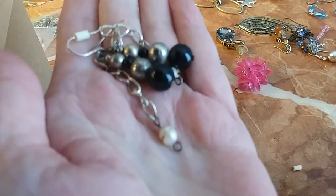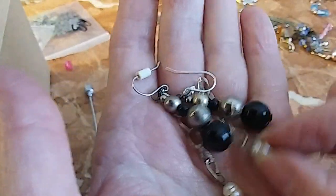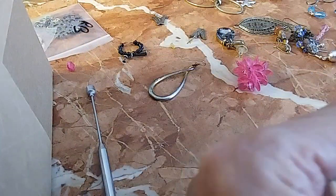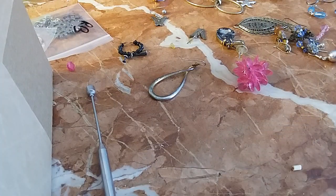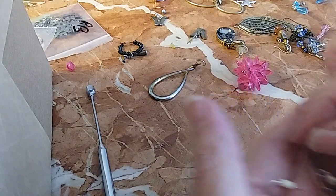We have these with a little pearl on the end. I don't see any markings right away, so I say nope. We'll do these for two dollars.